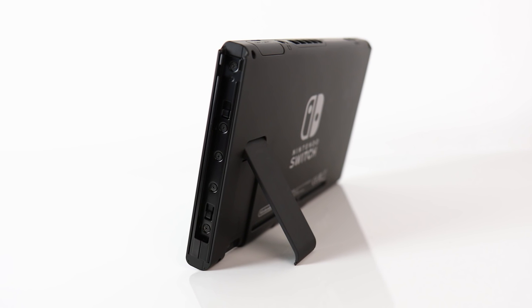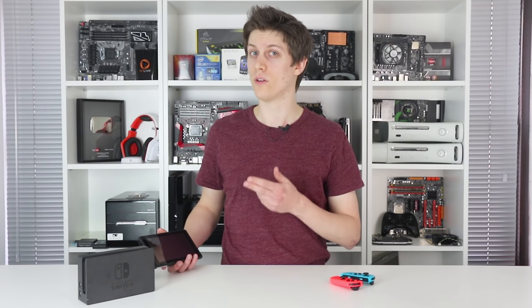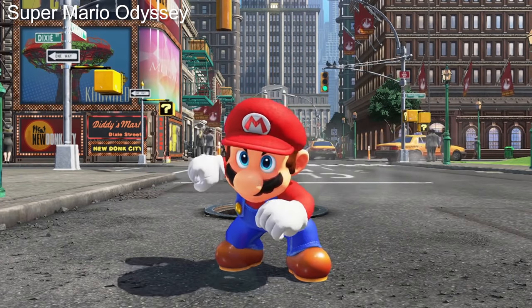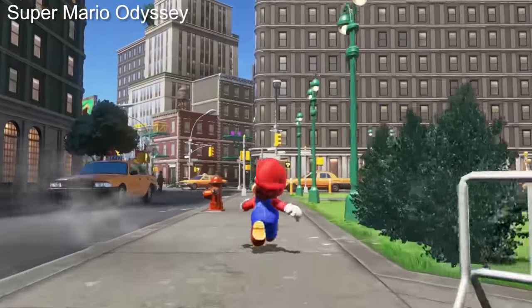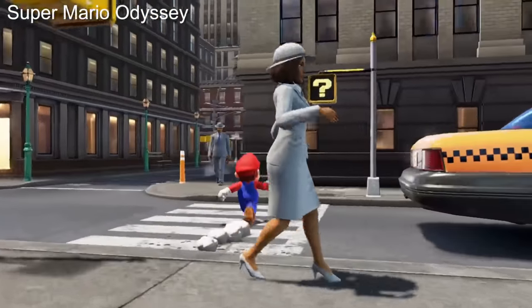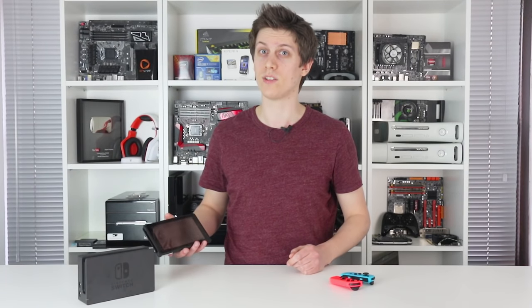The fundamental change is that all graphics processing is handled natively on the unit, whether docked under your TV or out in the wild. The fact Switch is a self-contained powerhouse handheld makes it feel more like a successor to the 3DS. And despite all the technology packed into it, it still feels comfortable in the hand, weighing just 297 grams in tablet mode.